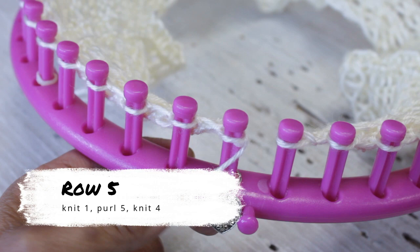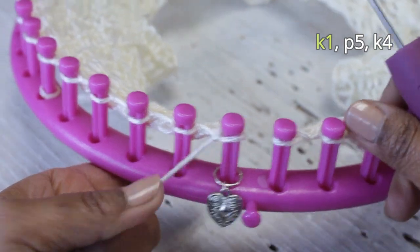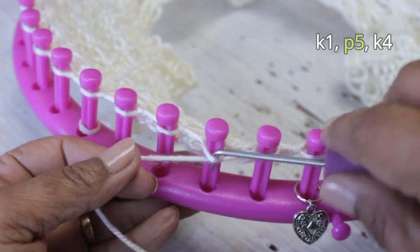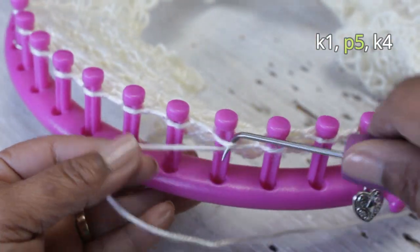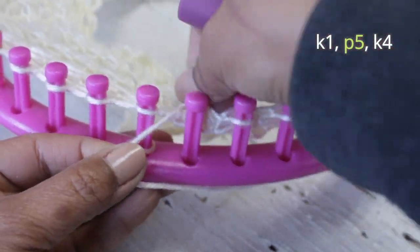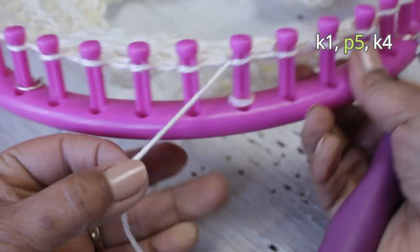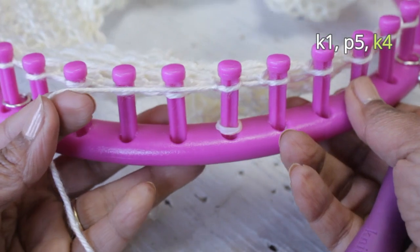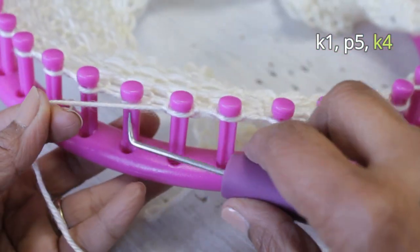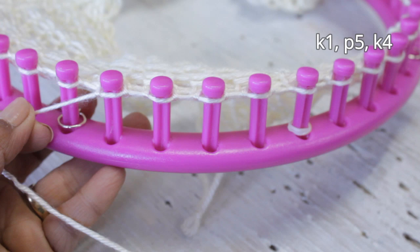Now we do row five, where we're going to do knit one, purl five, knit four. I'm doing the flat version of the knit stitch first, then going straight into those five purl stitches. You can use any of the three versions of the knit stitch — just don't use the e-wrap. That mid-section where I placed the rubber band stitch marker is always a purl stitch, and then I end this row with those four knit stitches, repeating as necessary for your project.